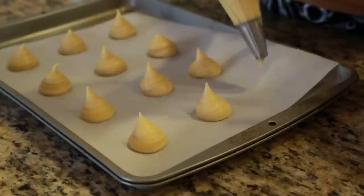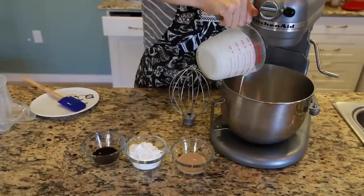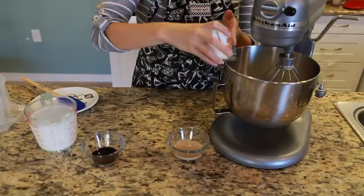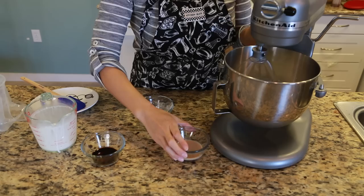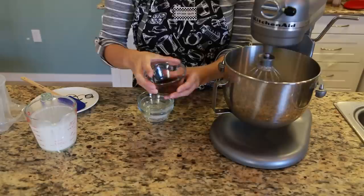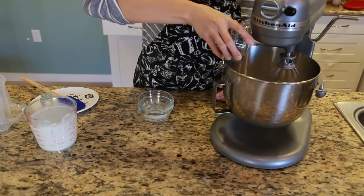Then dip your finger in water and flatten any tails left to create a smoother surface. To make the Irish coffee whipped cream, add 16 ounces of heavy whipping cream to a mixing bowl. Whip the cream until slightly thickened, then add your powdered sugar, Irish cream liqueur, and coffee extract. Whisk until smooth, medium stiff peaks are formed, being careful not to over mix.